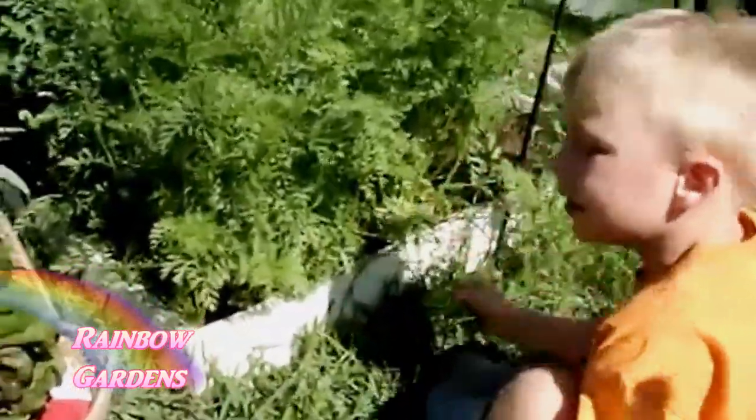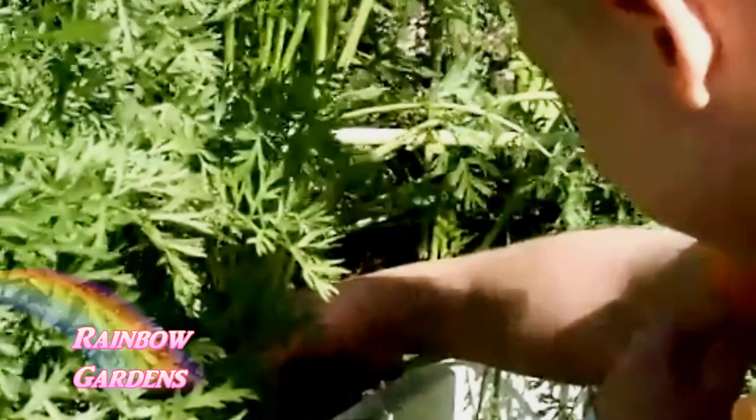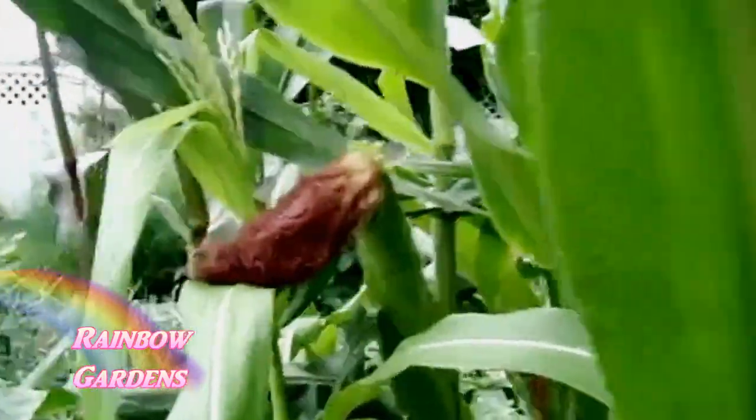That trellis will help you maximize your growing space. We can't forget big carrots — you can grow a lot of these in one square foot. Plant sixteen of them, and that's a lot of fun for the kids too. And believe it or not, you can also grow corn in only six inches of soil — yes, you can!